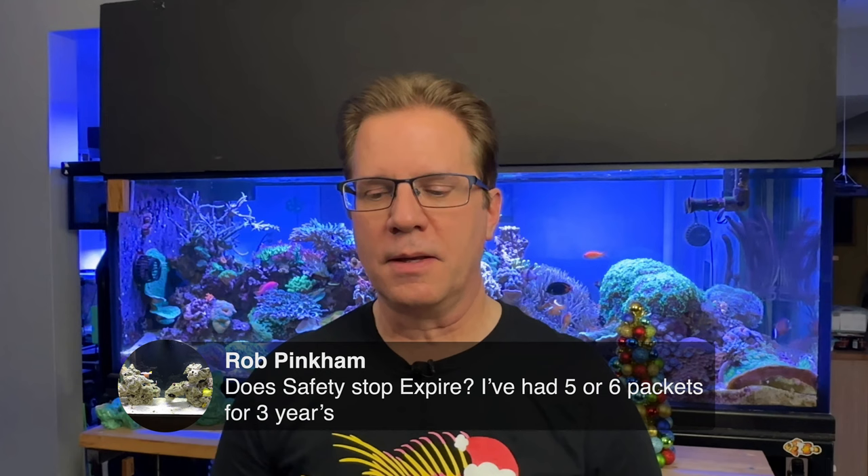Someone asked: does Safety Stop expire? I've had five or six packets for three years. As far as I know, it cannot expire. They did put a date on the packages when it went to Canada because of Canadian law, but Safety Stop can't be sold there now anyway. Part A of Safety Stop — the green part — is formalin, and the second part — the blue stuff — is methylene blue. Those are products that don't go bad, so ones you have will still be usable.